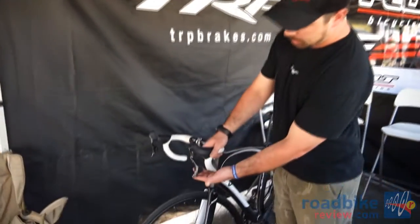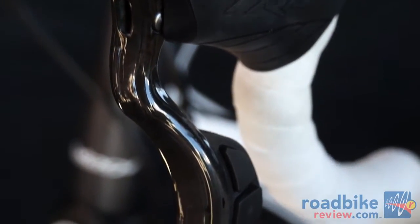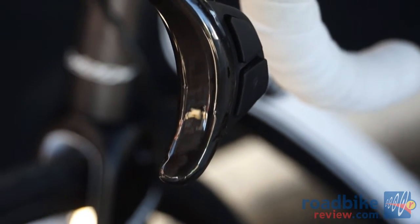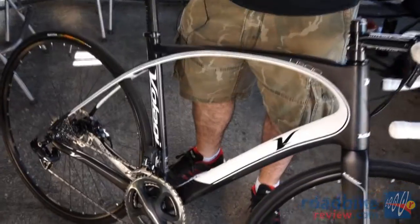Also in this lever are buttons to actuate a DI2 electronic system that just plugs directly into your lever, while you use your existing DI2 or Ultegra DI2 system newly released from Shimano.